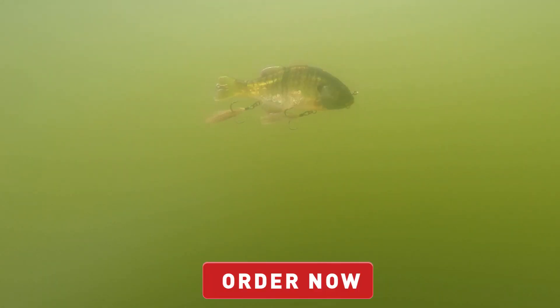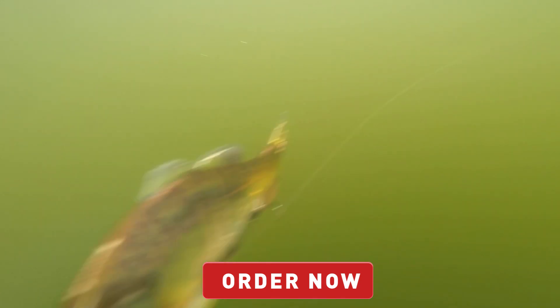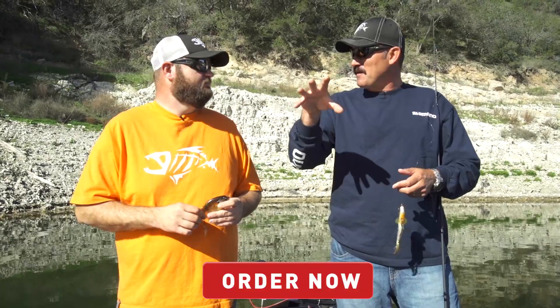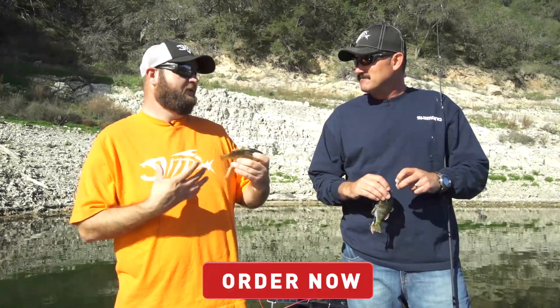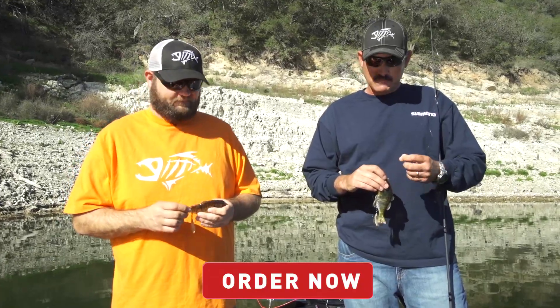Another thing I noticed when I was throwing it for the first time — you'd be winding it, winding it, and then give the rod a hard twitch and it'll actually 360 on itself and kind of stare back into a fish's face. We all know they can't stand that, especially when you get those followers. Yeah, that's a big time trigger mechanism.